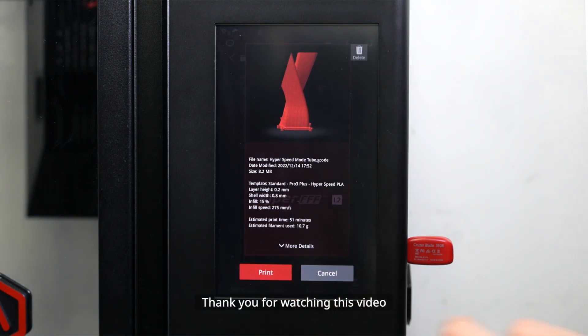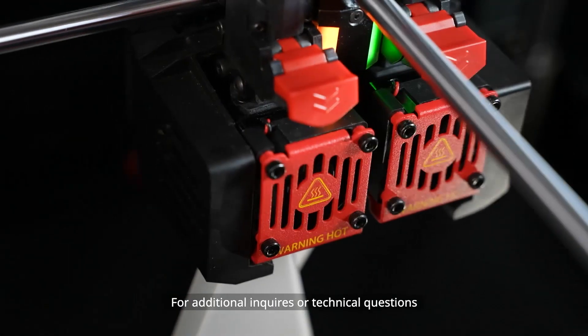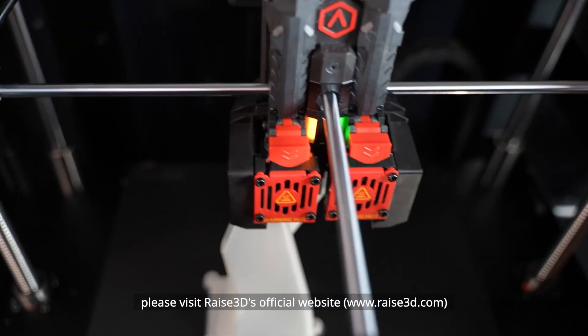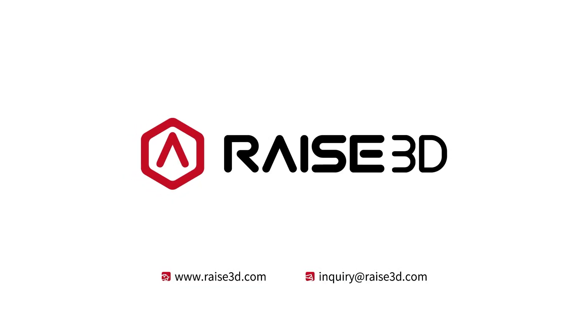Thank you for watching this video. We wish you a great hyperspeed printing experience. For additional inquiries or technical questions, please visit Raise3D's official website or email inquiry@raise3d.com.